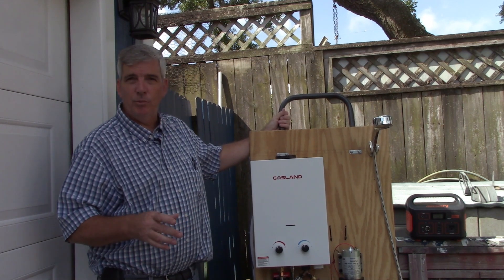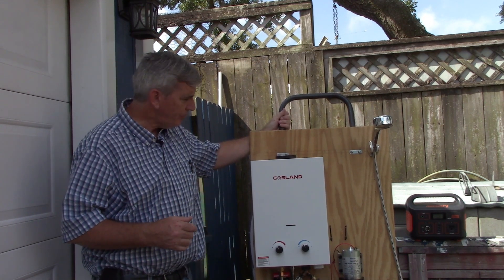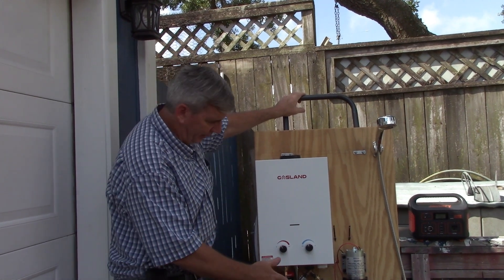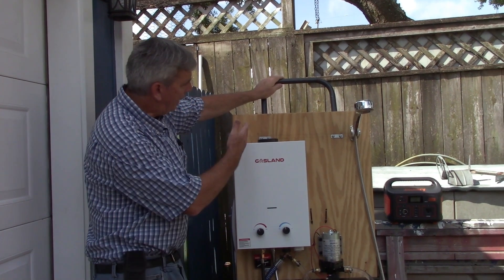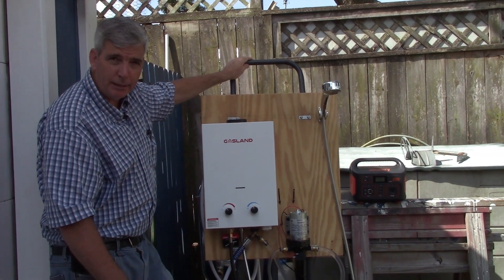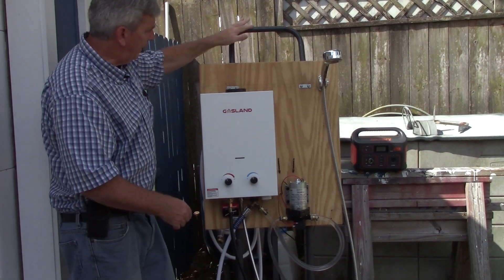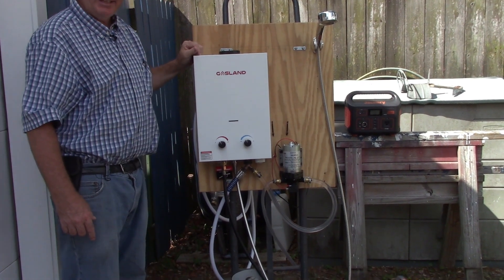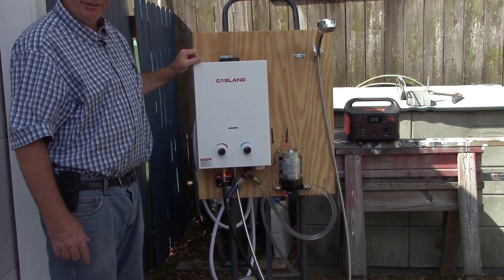I like to use it to wash the dog outside, but it's very simple. I used a dolly just to be able to move it around easily. It has wheels, a handle, and that flat plate that will hold the propane bottle. I mounted a three-quarter inch piece of plywood, and this is a gas, on-demand hot water heater for camping.